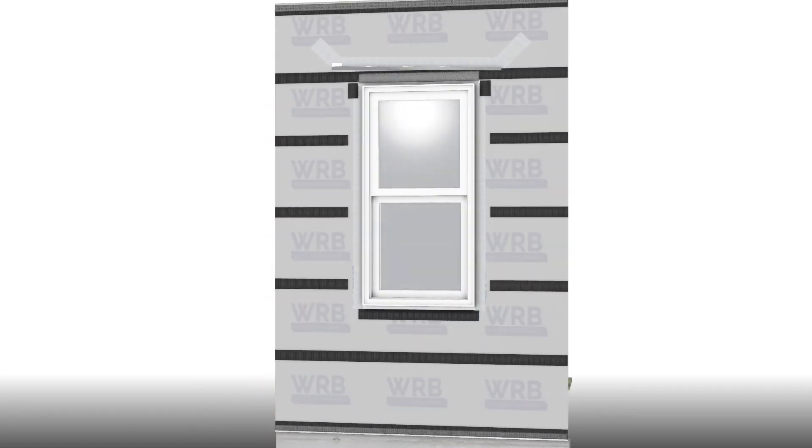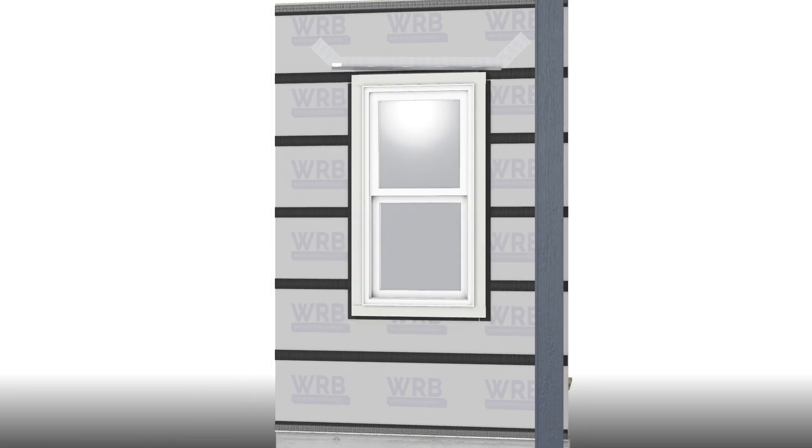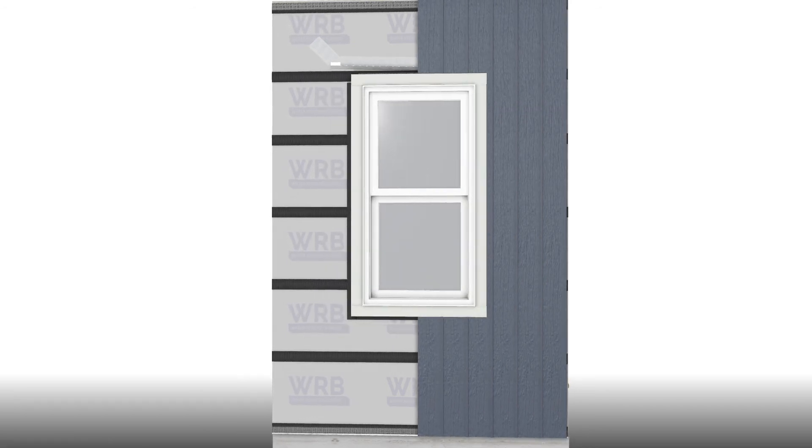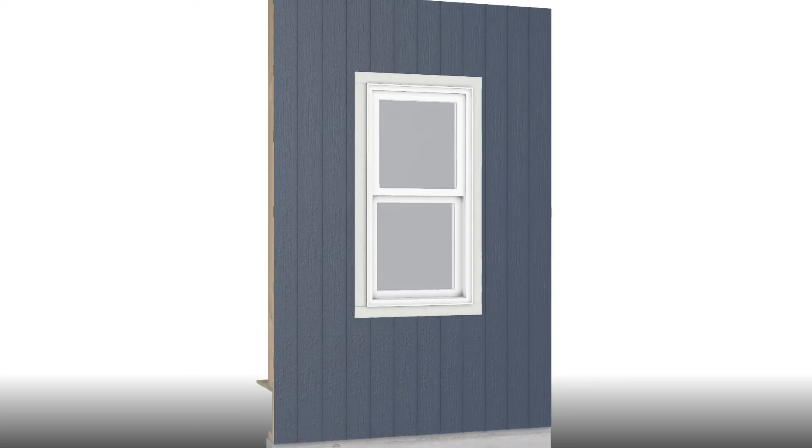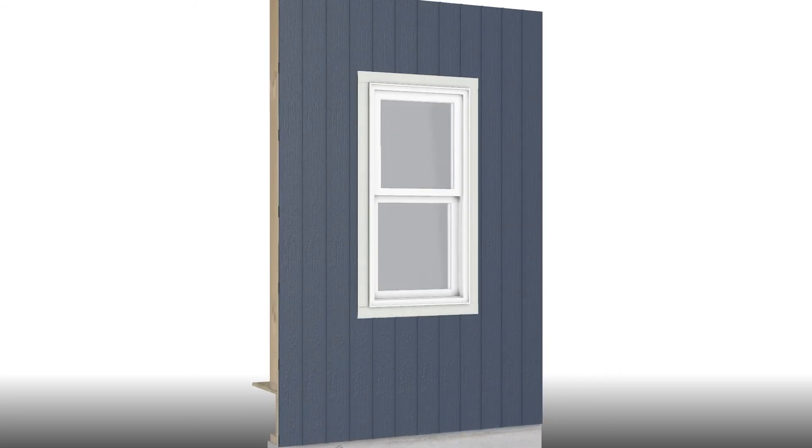With vertical board and batten siding, run the corrugated lath strip horizontally, following the fastening pattern for the siding. If the siding requires fastening to framing, detail a cant-nailer board between the siding and the corrugated lath strip.